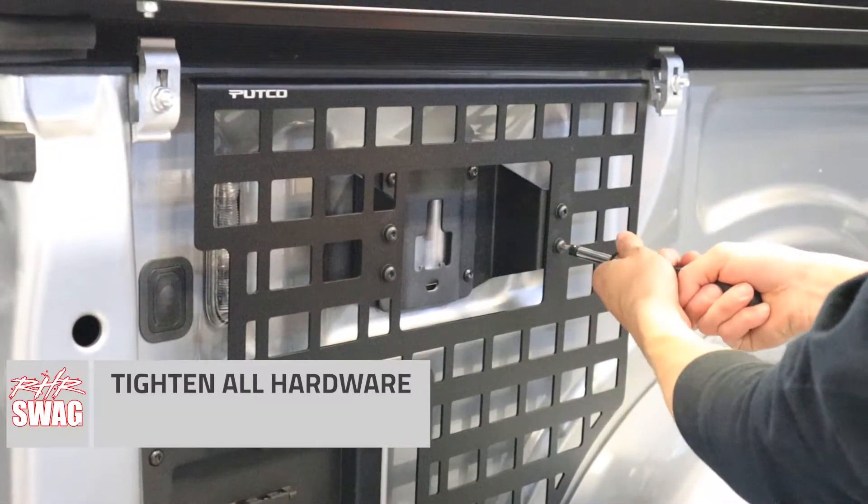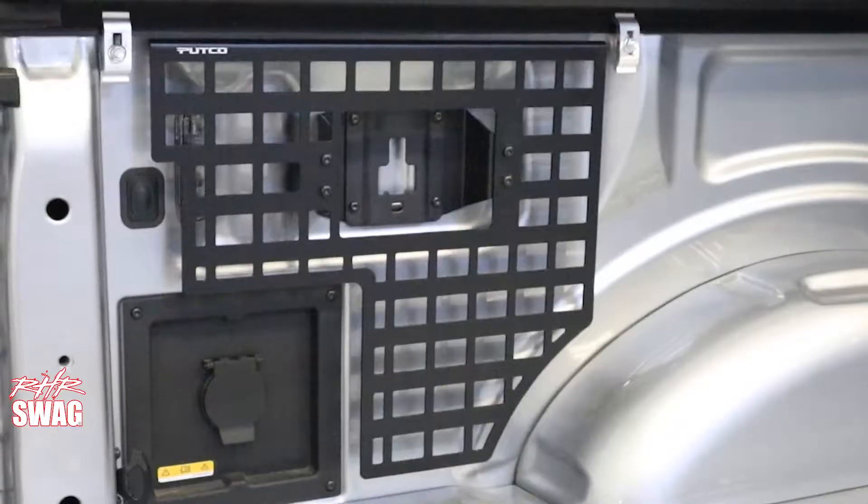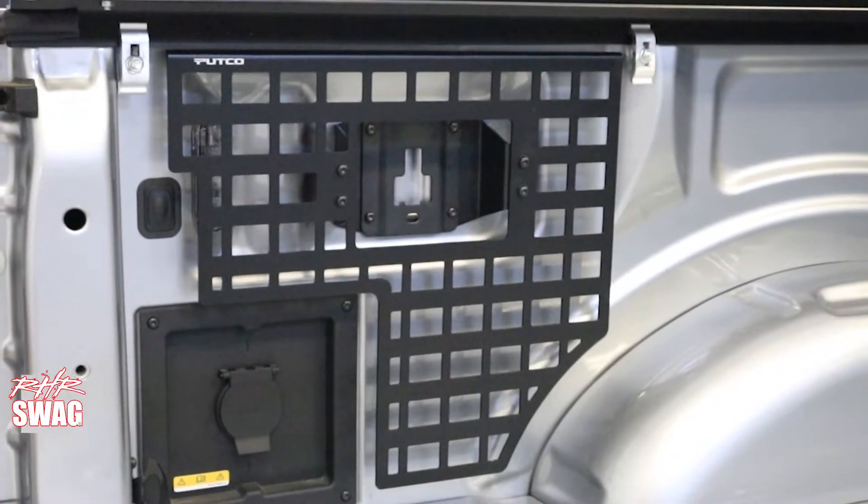The nice thing with the MOLLE panels is you do have the option to go with a singular setup for just the driver, just the passenger, or just the front, or the full set like we did.